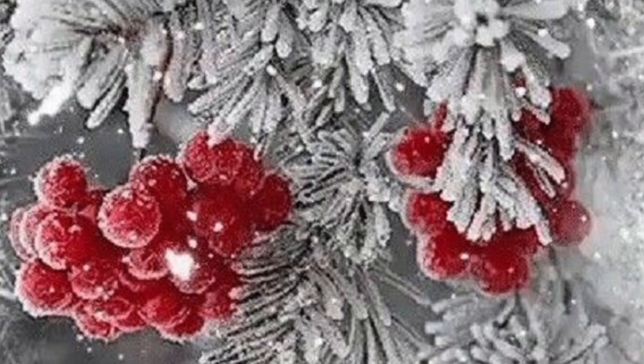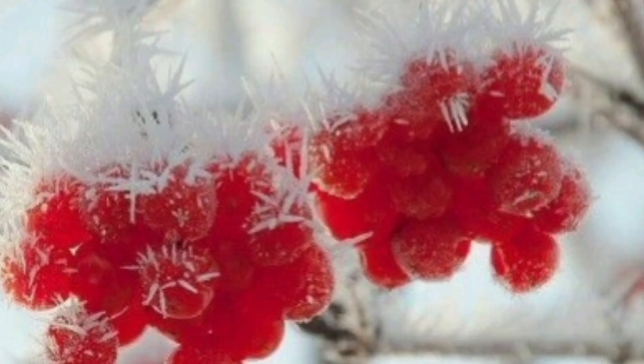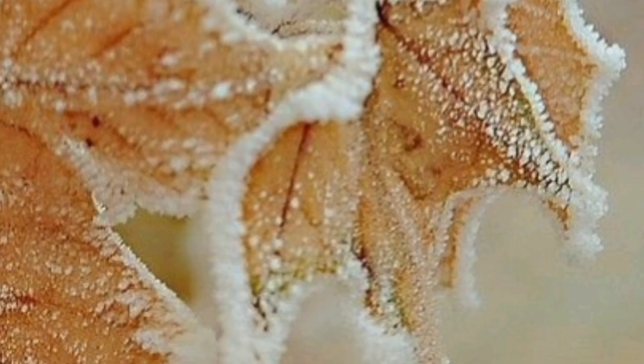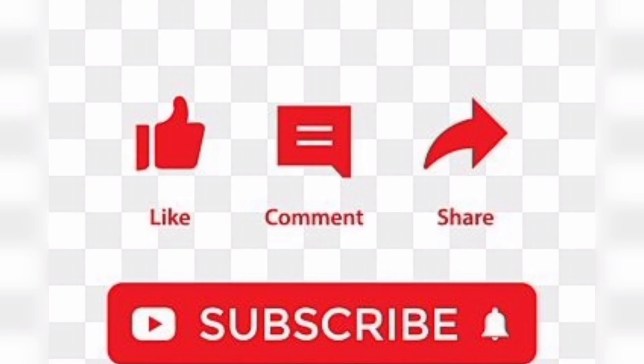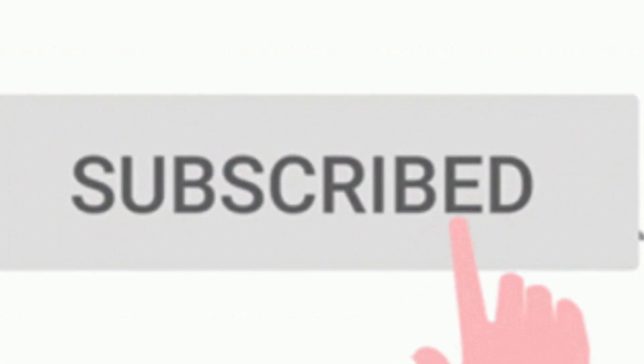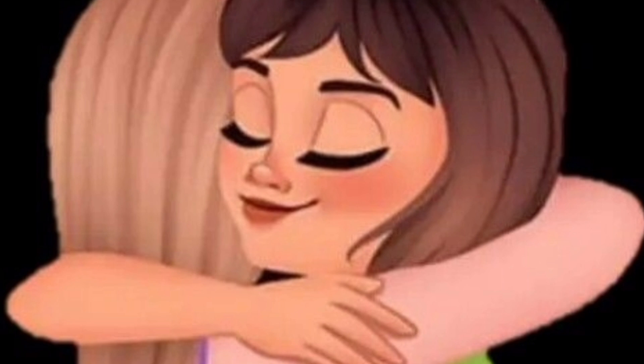And there you have it, folks. Growing flower seeds fast in winter is like a floral miracle. If you enjoyed this blooming good time, don't forget to like, share, and comment below with your favorite winter flower. Let's get those garden conversations started. Until next time, keep your fingers green and your hearts warmer than a toasty fireplace. Happy gardening, my flowery friends.